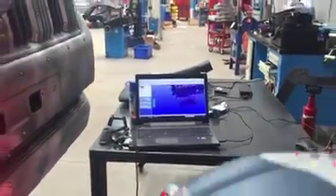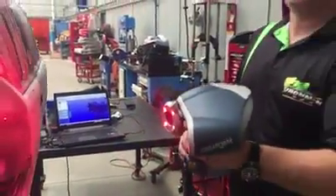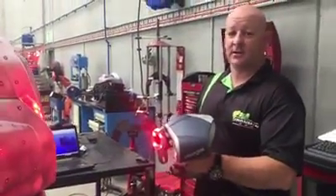So keep an eye out. We hope to have a bar in the very near future for the brand new Prado 150. Thanks, guys.